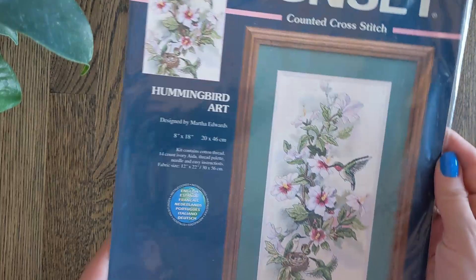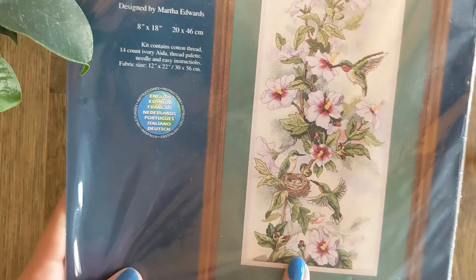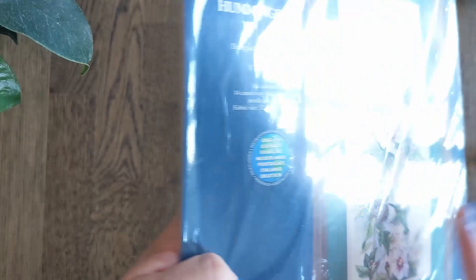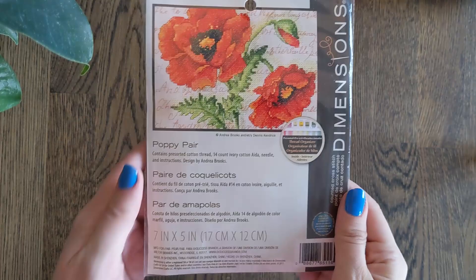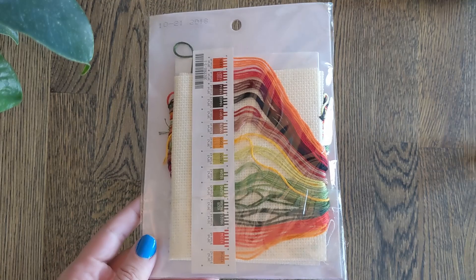This one is definitely one for Calico to see. This is by Martha Edwards. You don't have this right, Calico? It's on 14 count Ivory Aida and it's a lot of green — just stunning. Then we have Poppy Pear. This one I think is still available. It's just a small piece and I got this to try Dimensions cross-stitching kits, believe it or not. I'm now halfway through a gold collection and finished two Petites, but this was the one I wanted to try first.